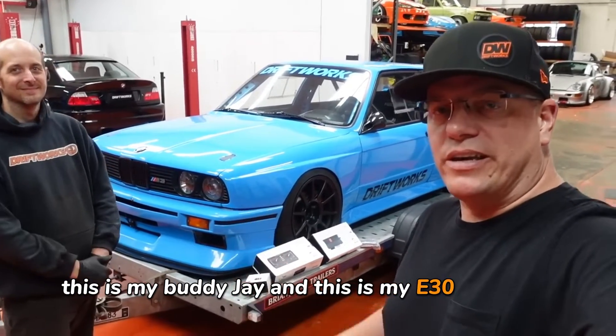Hi, I'm Phil from Driftworks. This is my buddy Jay and this is my E30 M3 track car, and it's time for some upgrades.